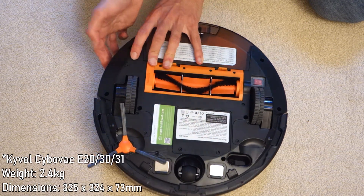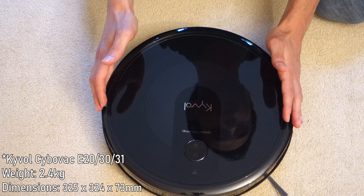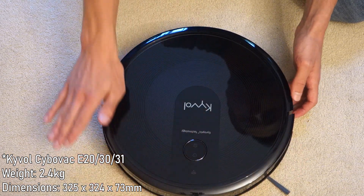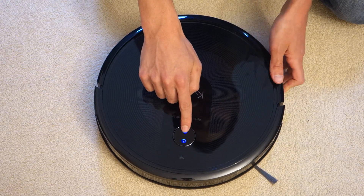In terms of dimensions, the E30 measures 325 × 324 × 73 millimetres, so it will fit under pretty much all sorts of furniture. With that out of the way, let's switch it on — there's a switch on the unit, and you can see the light switches on.